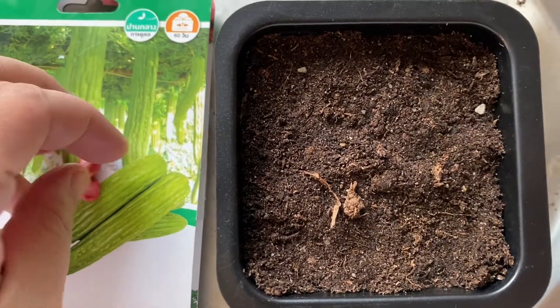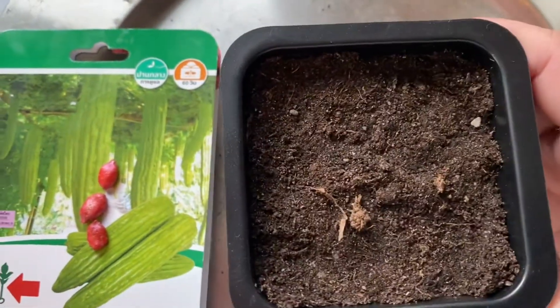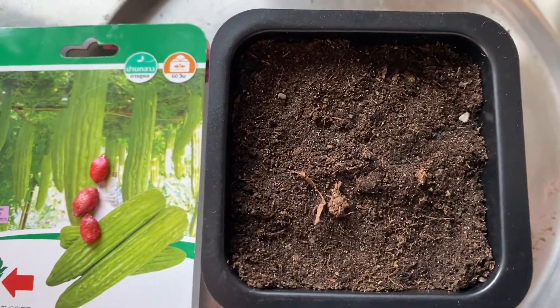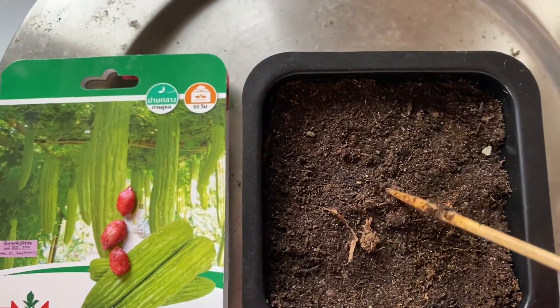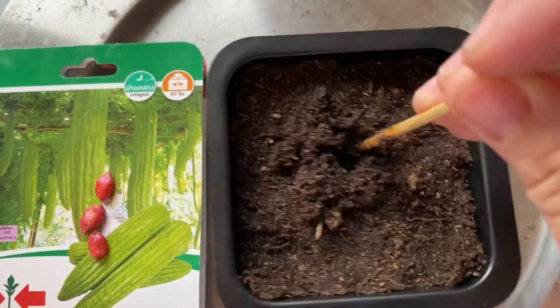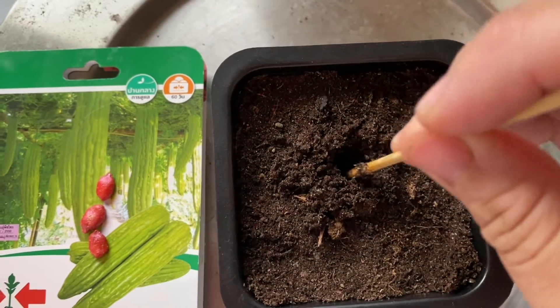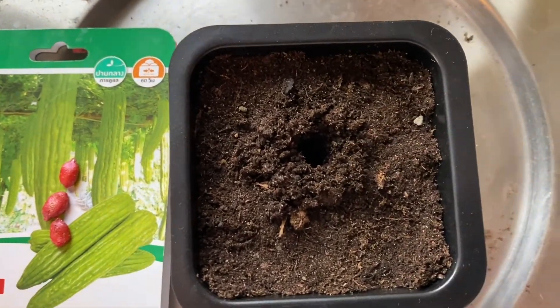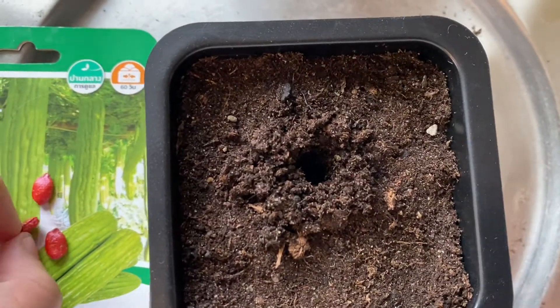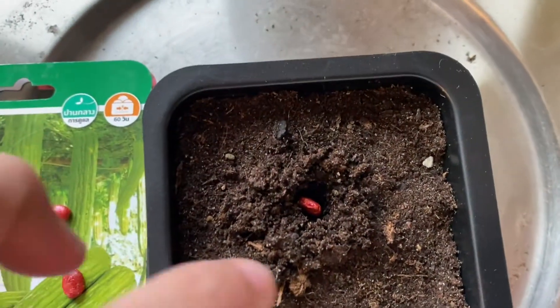The first step is to have a small pot with soil, and just make a hole in the center — just like that. Then put one seed inside.